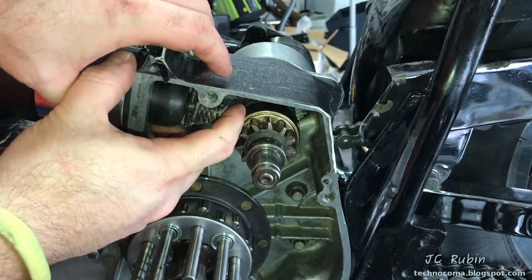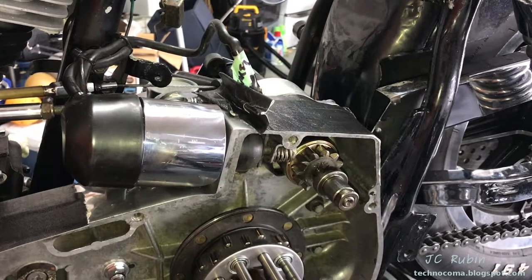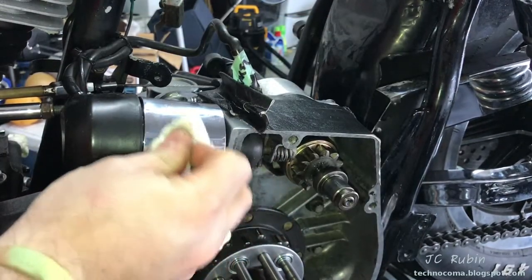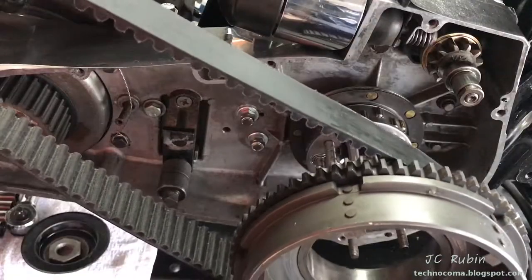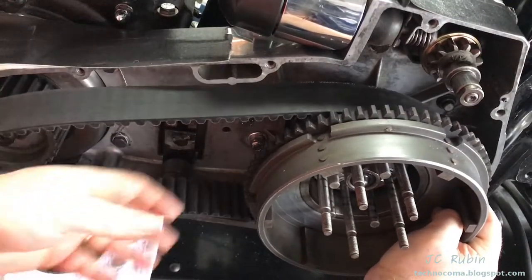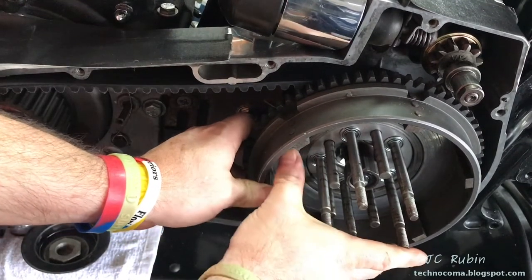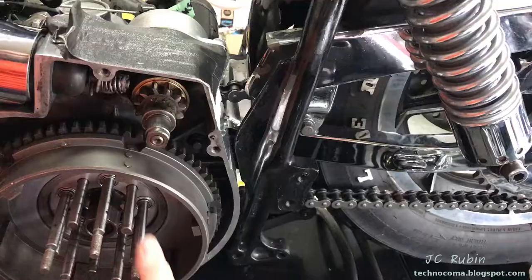We can see the solenoid and Bendix working together in a simple test — nothing's binding, very good. As for why I still have the old cover on the solenoid, I'm thinking about adding one of those pull-handle kick-start conversions, but I want the bike running before I do that job, so I'll keep the old cover until I decide. Now I'm going to put the basket and belt back on. I remove the outer belt guide, lay the basket down, get the belt out of the way, drop it over the idler with the idler slack, and get it right over the teeth. I loosely affix the cover back on and prepare to tighten down the clutch hub nut.